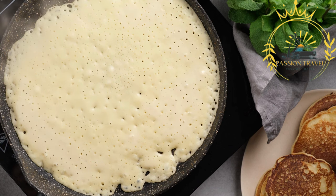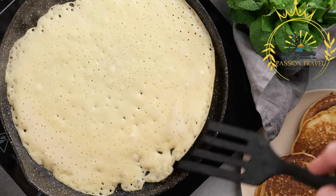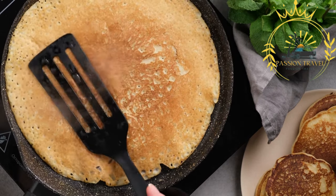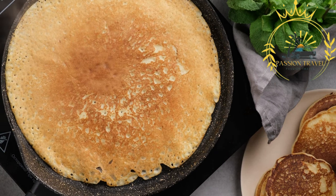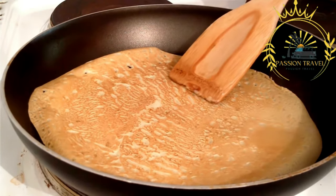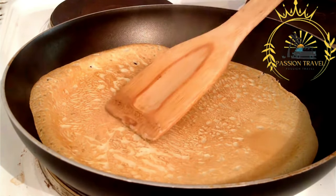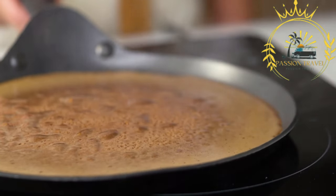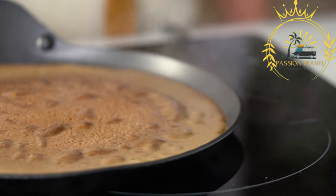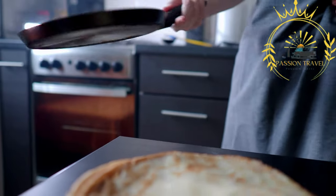To make Calentita, chickpea flour is mixed with water to create a smooth batter. Olive oil, salt, and any desired herbs or spices are added to enhance the flavor. The batter is then poured into a greased baking dish and baked in the oven until it forms a golden crust. It is usually cut into wedges or squares before serving. Calentita has a dense and slightly crumbly texture, similar to a thick pancake or flatbread. It has a mildly nutty and savory flavor from the chickpea flour, with a touch of richness from the olive oil. The crust adds a delightful crunch.